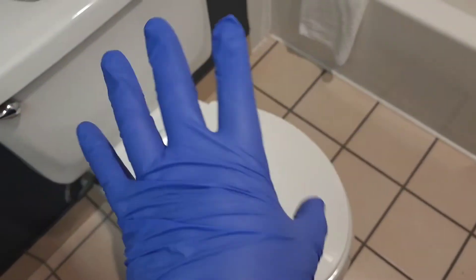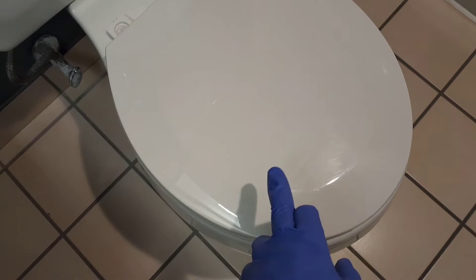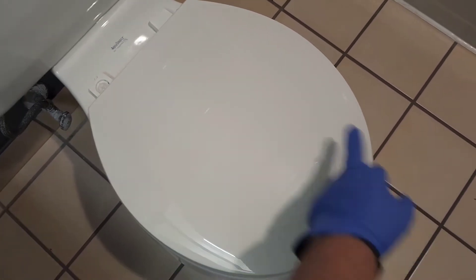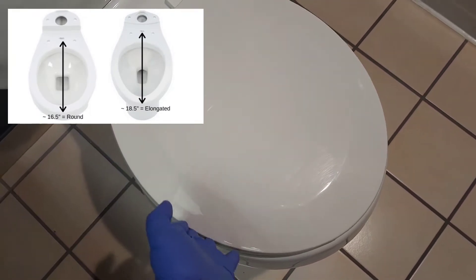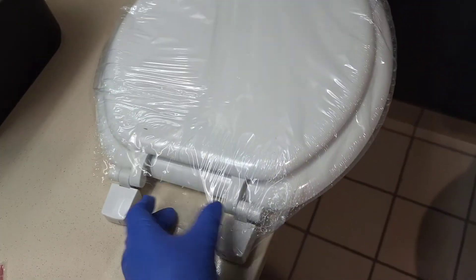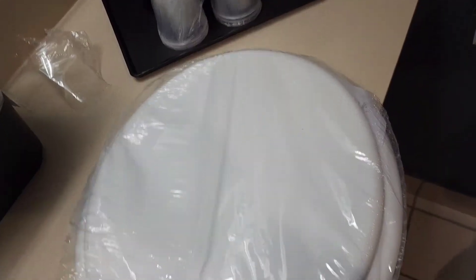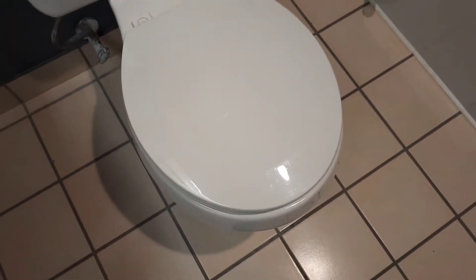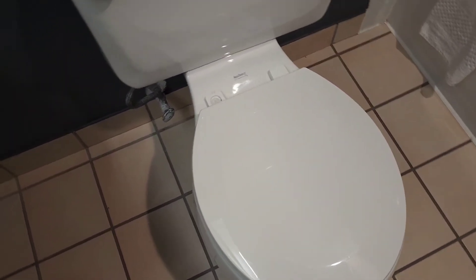First thing you want to do is get a pair of gloves on. There are two types of toilet seats: one that's round, and one that's called elongated, which comes out a little more and is taller. I went ahead and got a round toilet seat that fits exactly on this toilet.